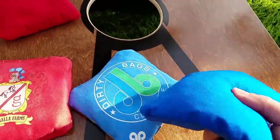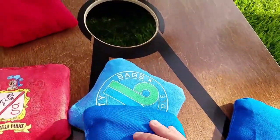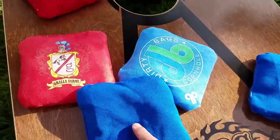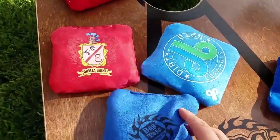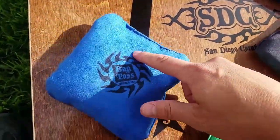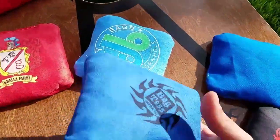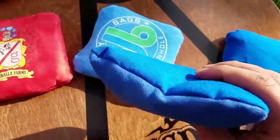Our Ultra 3 has a special fabric that makes it very fast. You wouldn't really want to use this in hot, dry conditions because it just gets pretty quick. You can even see how it just wants to move along there. These bags, once they break in, get a little bit slower.